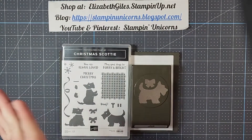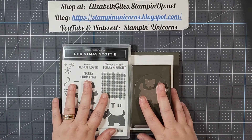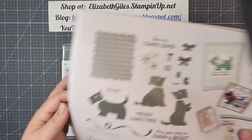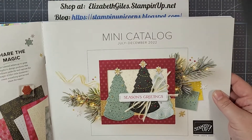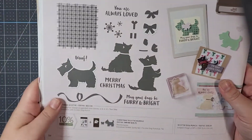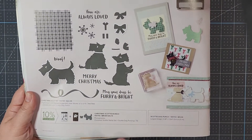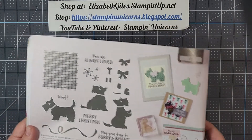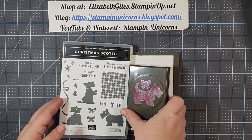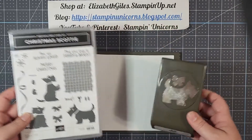Hello everyone! My name is Elizabeth Giles with Stampin' Unicorns and today I'm going to show you card number five using the Christmas Scotty Bundle. This bundle can be found in the Stampin' Up! mini catalog, the July through December 2022. It is in a bundle so when you purchase the stamp set and the punch you do receive 10% off. You can see all of these cute cards here — this is card number five in this series, so you definitely should check out the other five videos I have if you haven't seen them yet. Let's get started.